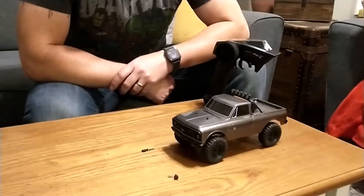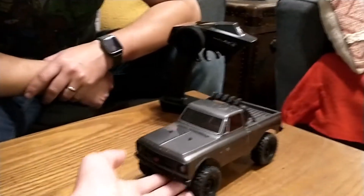It makes it a lot easier to get the covers on and off. You don't have to line up four pins, just the two. That looks so sweet.